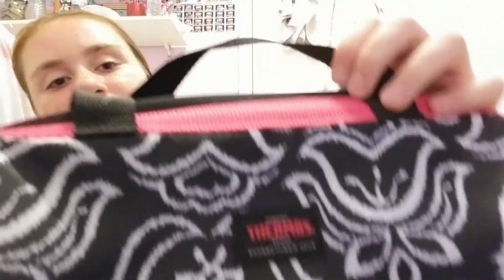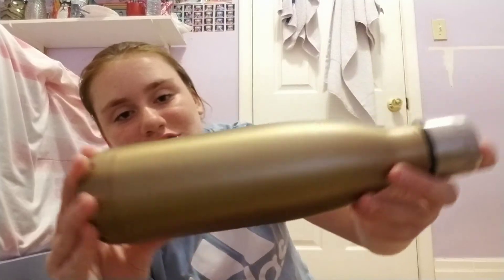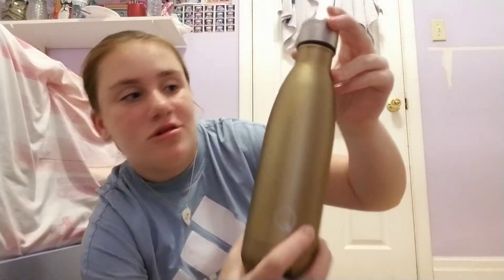Here's my lunch bag — it's by Thermos and it's pink, white, and black. Inside there's just my water bottle since it's not school yet. When you open the bag it actually turns into a square inside. My water bottle is gold and it opens and shuts.